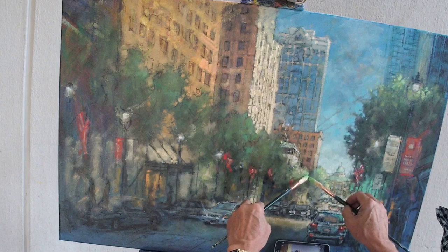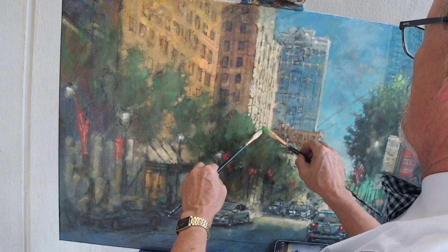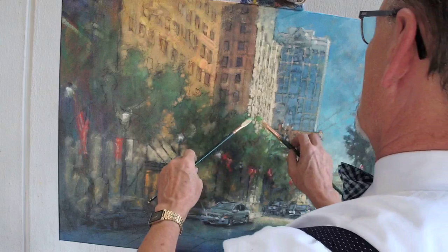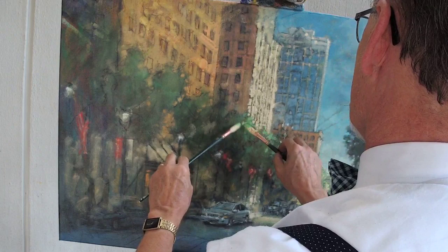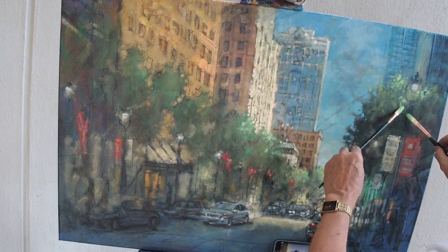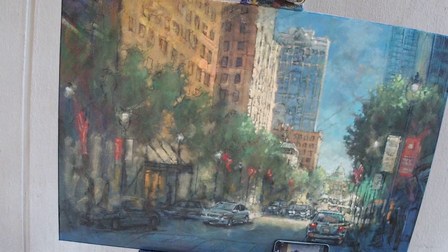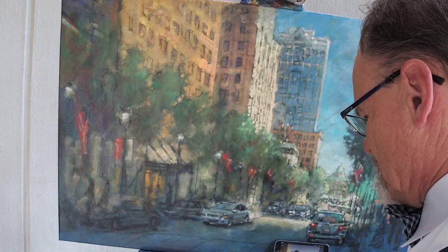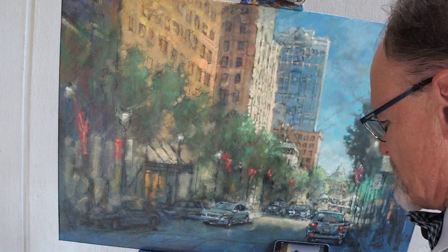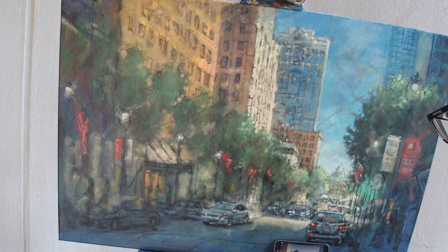Having mixed up this nice, pretty intense green, let's add it in a few other places. This was more or less the scene that met me last Friday morning when I showed up bright and early to start this painting. Tomorrow night is our monthly painters forum, and I'm thinking about doing a broadcast — I've done that once before. I'm thinking about bringing you guys with me to watch over my shoulder.